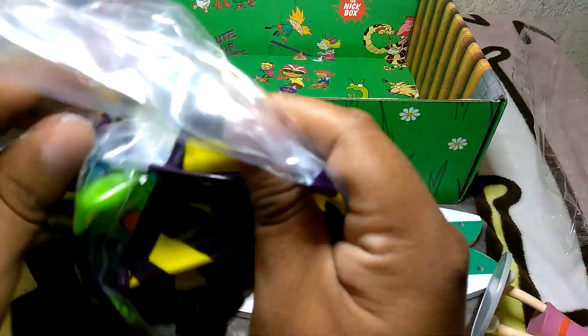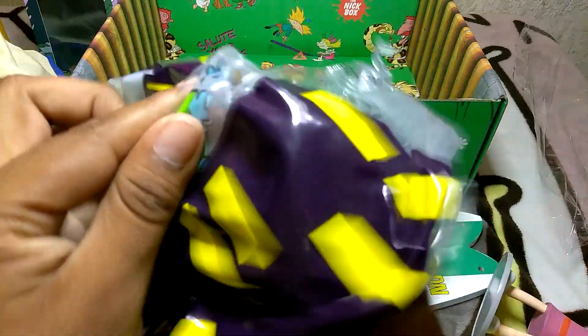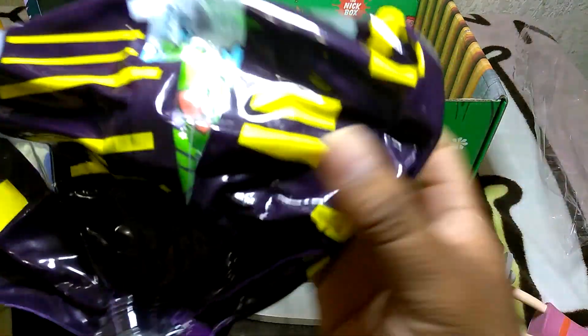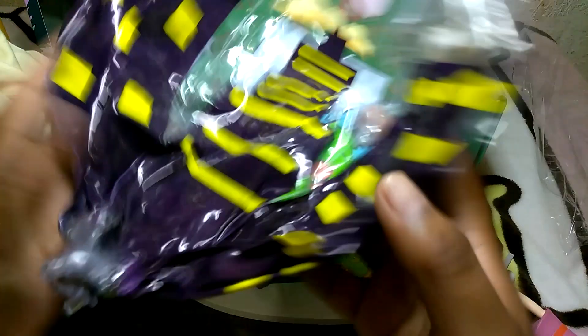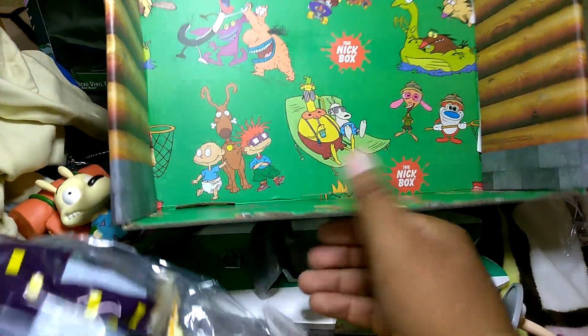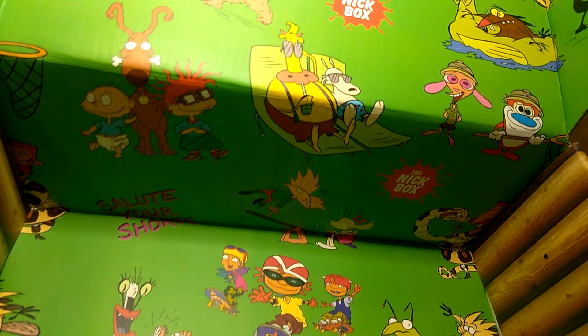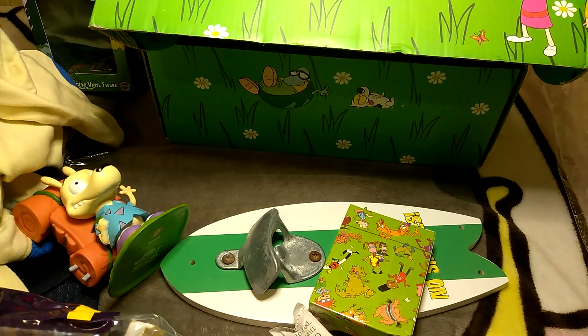I guess once you blow it up Reptar is going to be on the inside - you can see Reptar in there. That's everything in the box - pretty cool inside. Alright guys, let me know what you think, please like, share, subscribe. I'll see you next time.